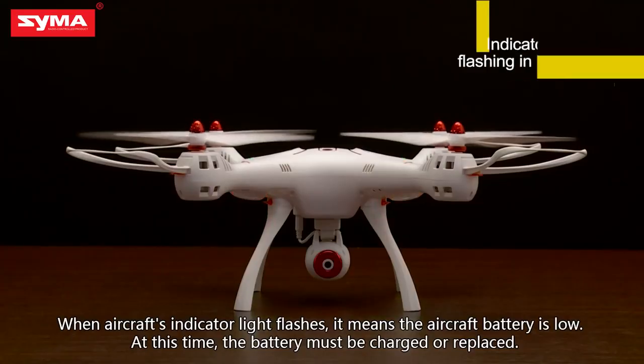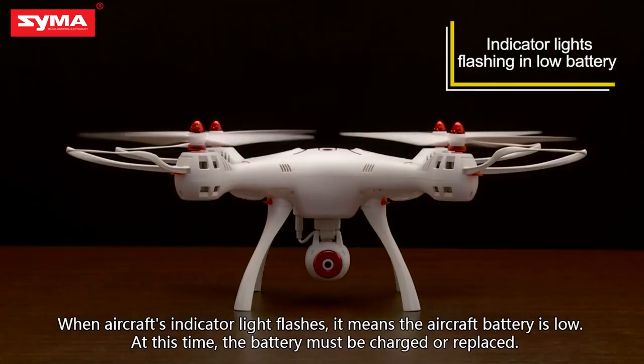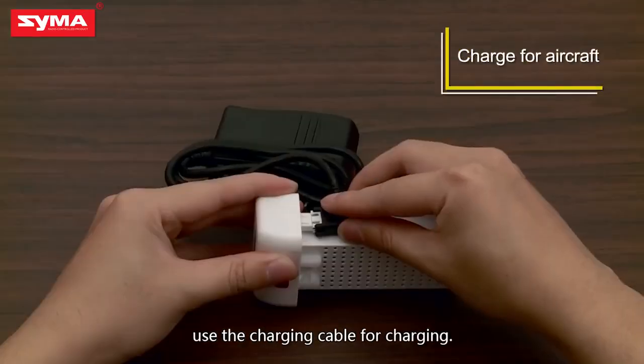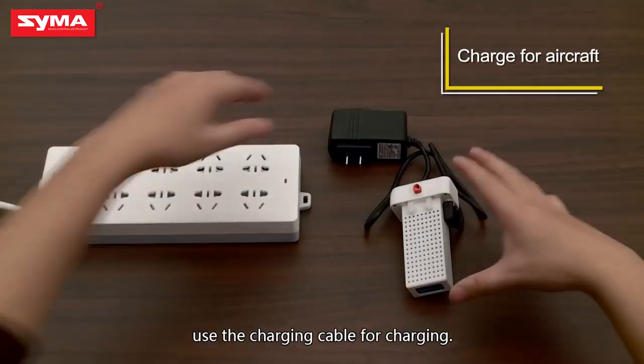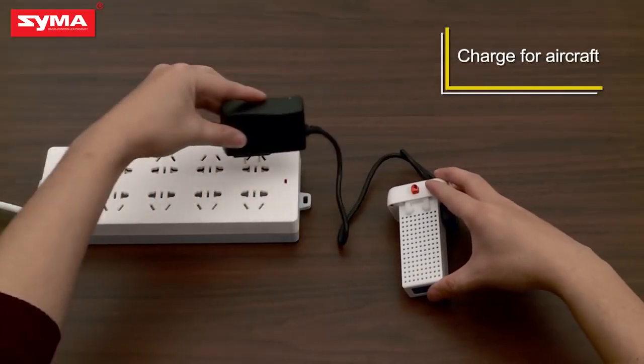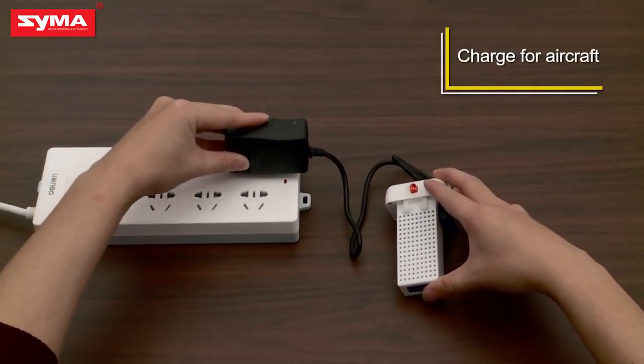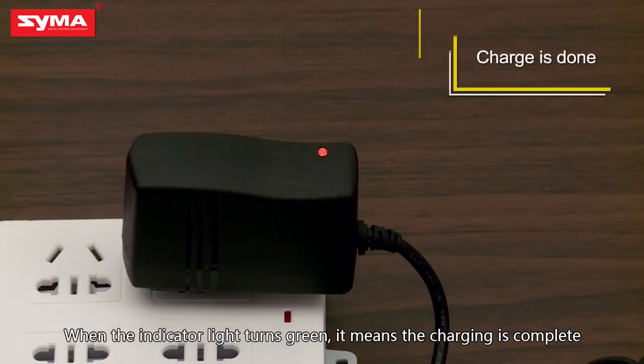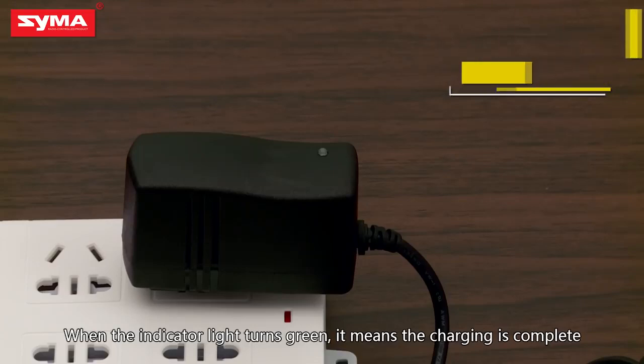When the aircraft's indicator light flashes, it means the aircraft battery is low. At this time, the battery must be charged or replaced. When the aircraft's battery power is low, use the charging cable for charging. When the indicator light turns green, it means the charging is complete.